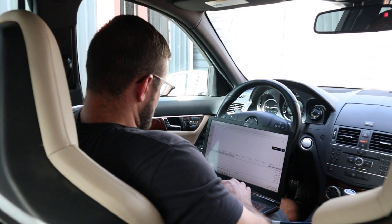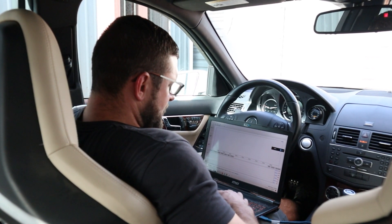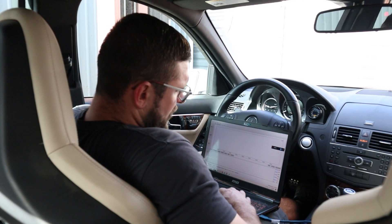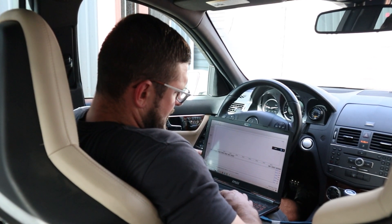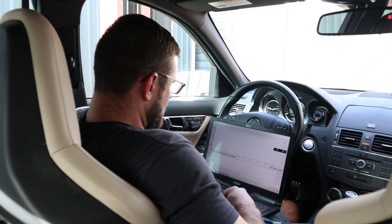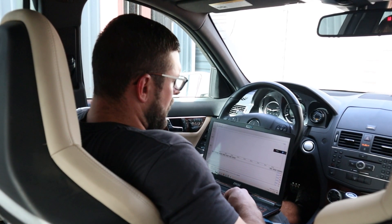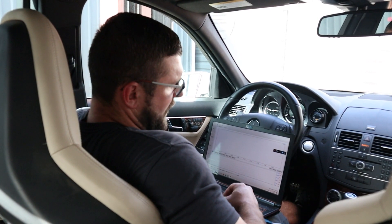We're now in the car with the OEM engine mounts installed, so let's get some vibration data. We've got the vibration tester set up. The accelerometer is on the seat base because that's where you generally feel the vibration. It is a 3-axis accelerometer, so it's measuring up, down, left, right, in and out. We're going to average all three of them into one vibration output.